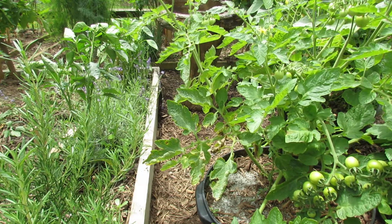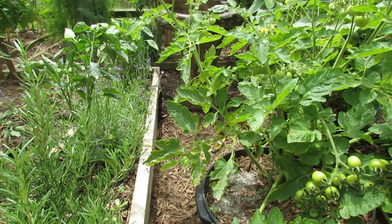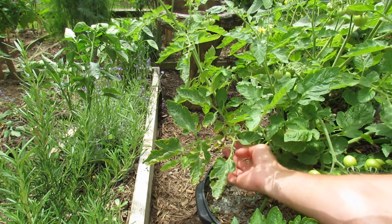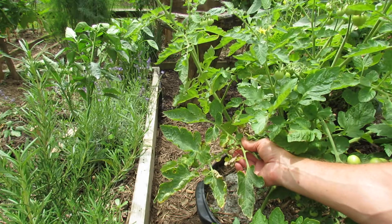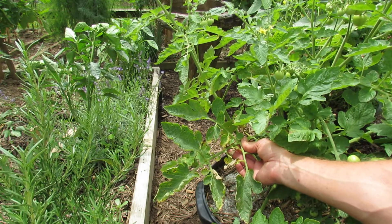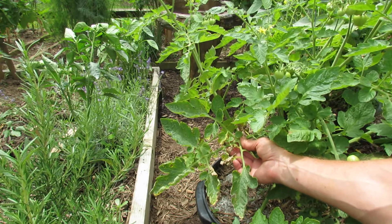Welcome to my first vegetable garden. Today I want to show you one disease that you can get in your garden on your tomato plants. This leaf has a leaf spot fungus on it, and you can tell the little brown dots that have a yellow halo around them is typically some sort of leaf spot.